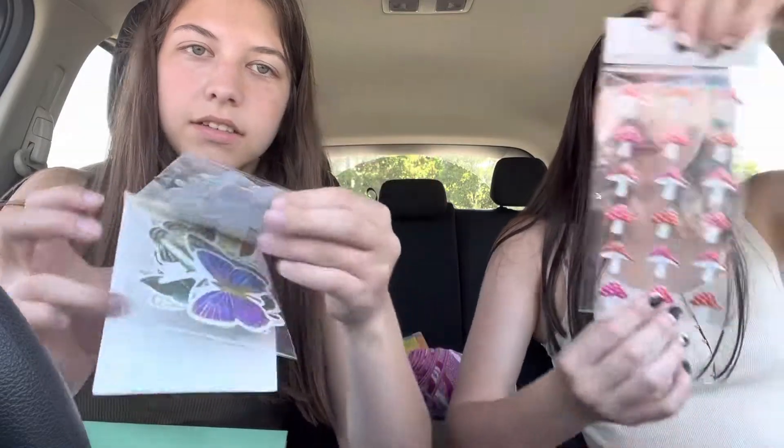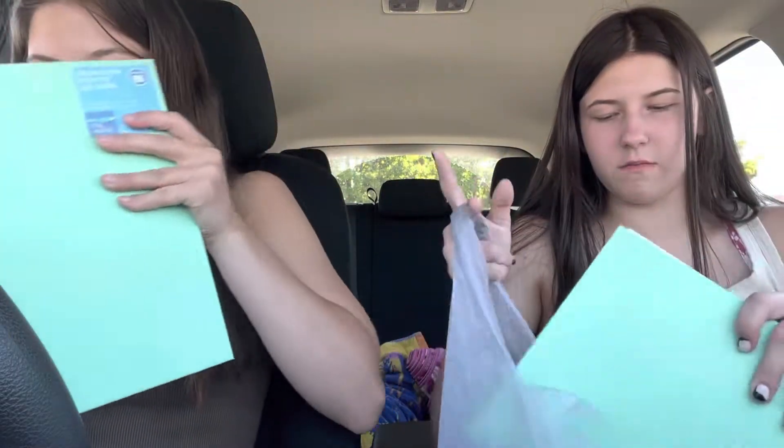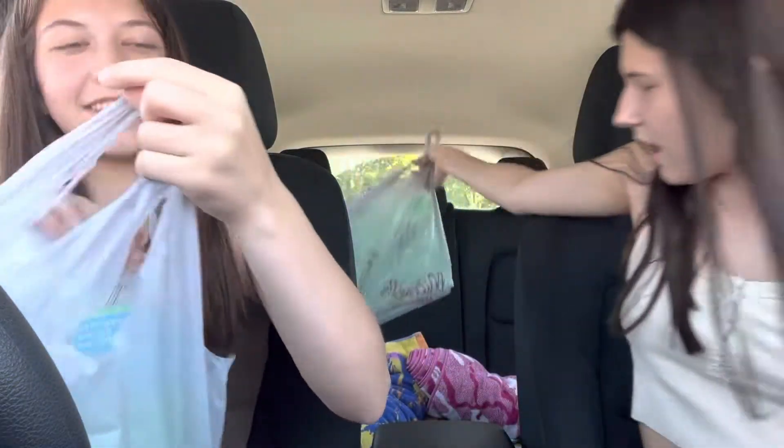We got these flower stickers, a bunch of butterflies, and these mushrooms — there's only one pack. And we got these bee stickers because we have bee friends named Steve and Dustin. They're named after Steve and Dustin — we met them in summer 2019 or 2020 or something.